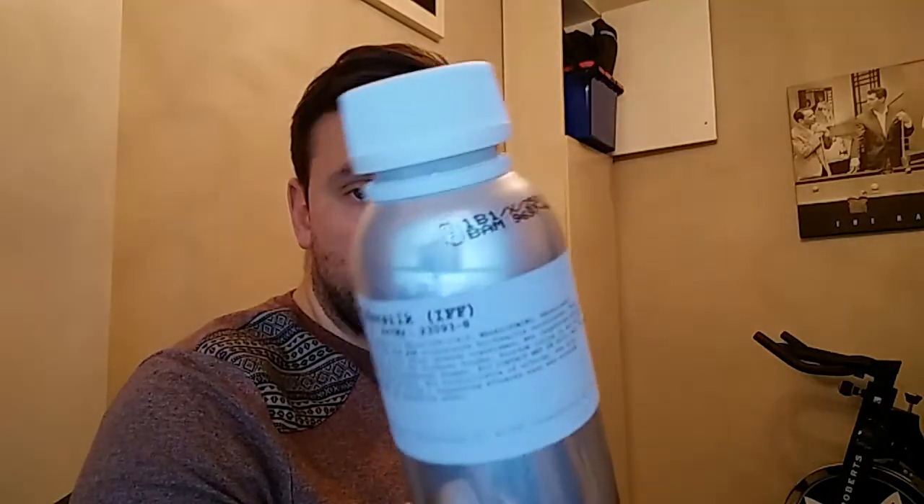I'll have a link to the site where I bought this below. I was looking online and they said a decent solution for this would be 10%, so I just put 10 grams of this to 90 grams of perfumer's alcohol.